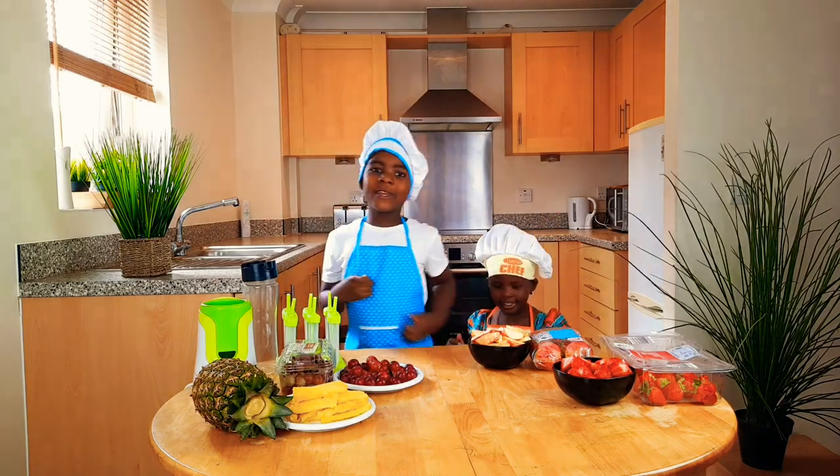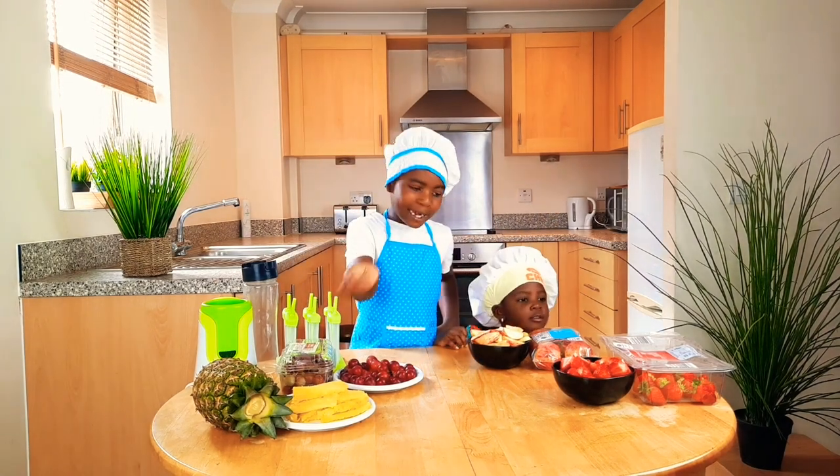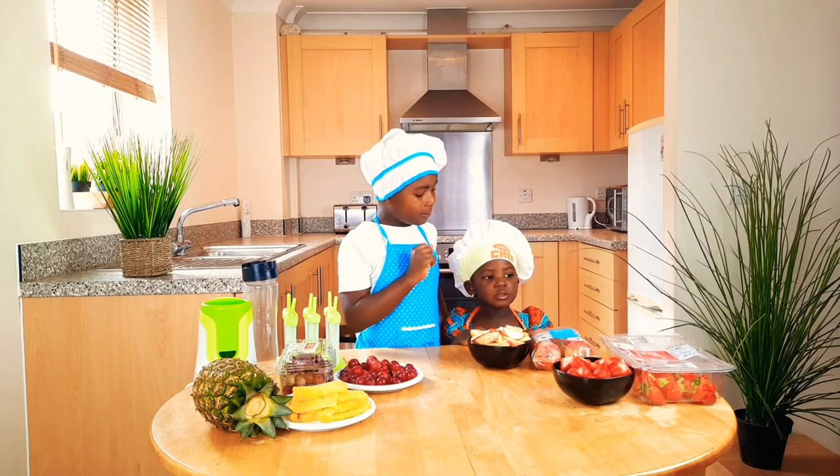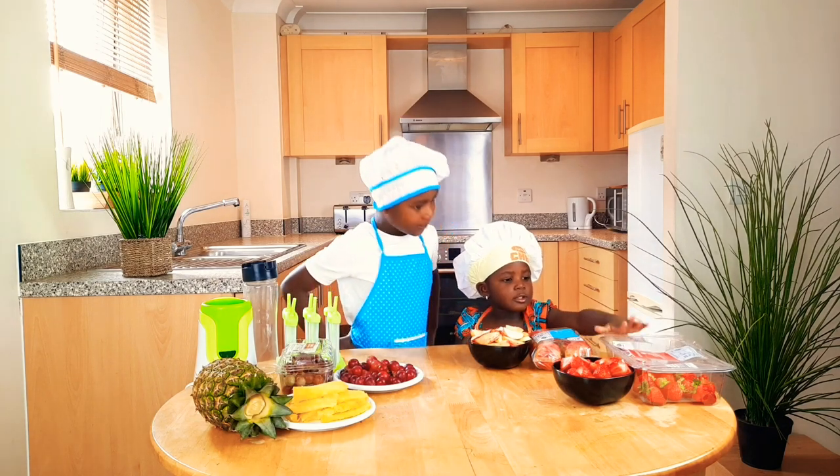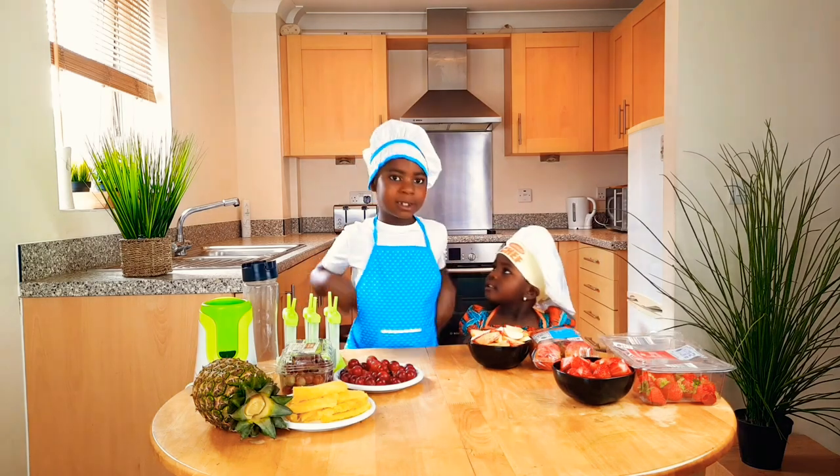I'm going to be using grapes and pineapples. Nachi's going to be using — what are you going to be using, Nachi? Strawberries!